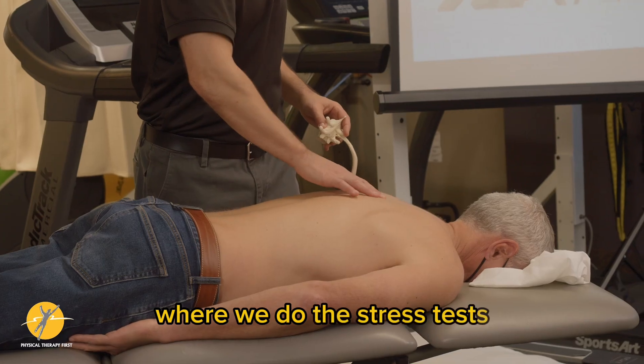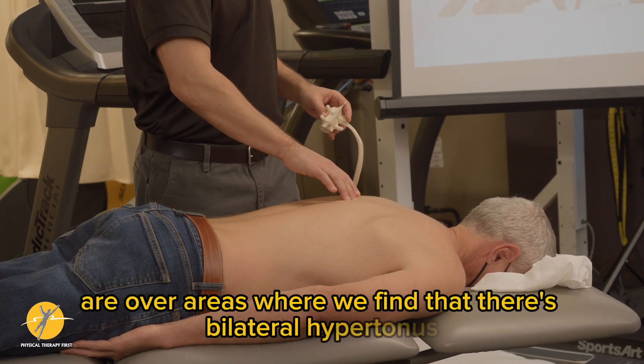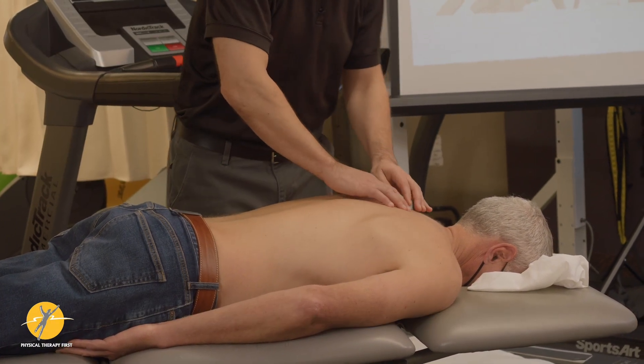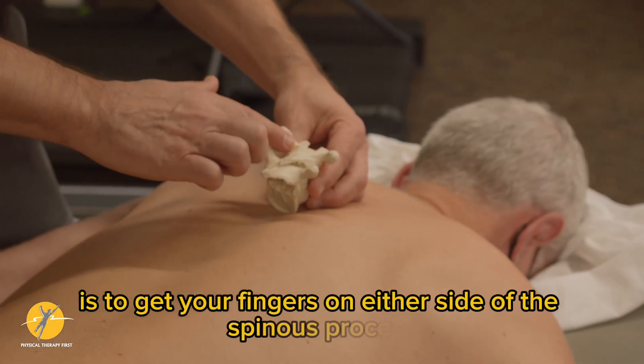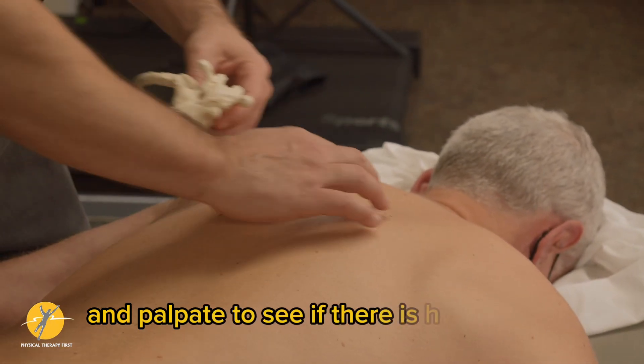Where we do the stress tests are typically over areas where we find bilateral hypertonus. The best way to find bilateral hypertonus, again in prone, is to get your fingers on either side of the spinous process and palpate to see if there is hypertonus.